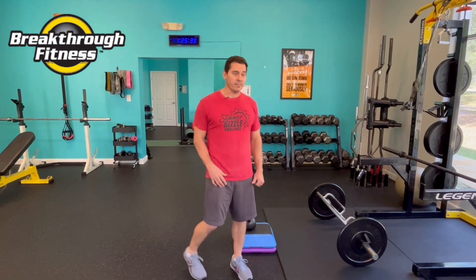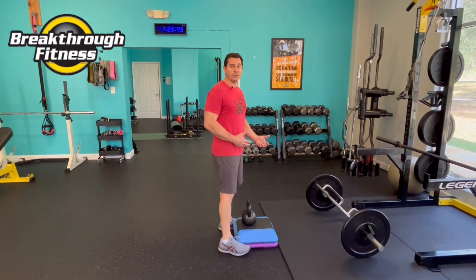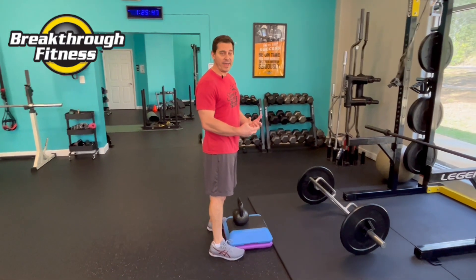The most common bending or hinging pattern is the deadlift. A deadlift is simply picking something up off the ground from a dead stop — hence the name. I'm going to show you a few different methods we use for teaching someone and introducing them to that bending pattern, that deadlifting pattern.